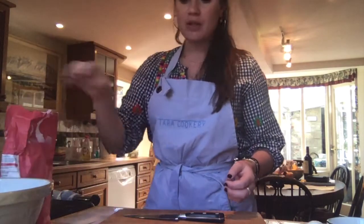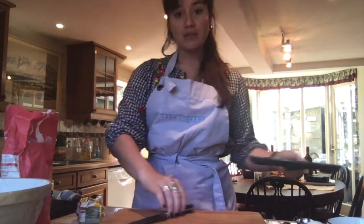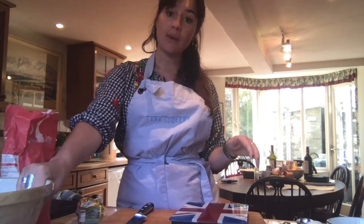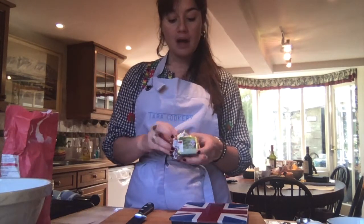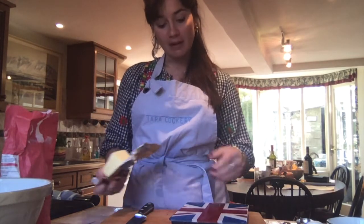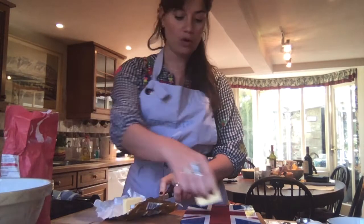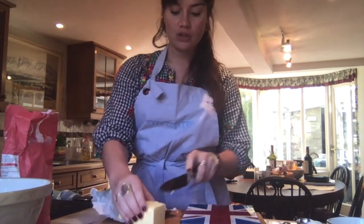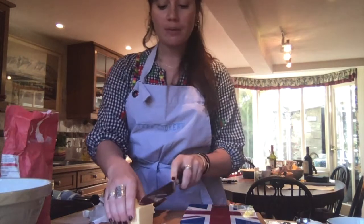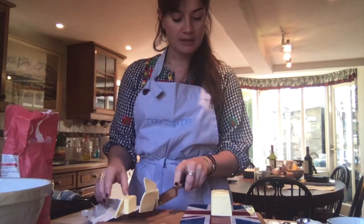The first thing I'm going to do is weigh out my butter — we need 100 grams of butter. For pastry, you want to try and have cold hands and cold ingredients, even a cold bowl. Some people put their equipment in the fridge before they start working with it. If you've got very hot, clammy hands, just run them under really cold water and then dry them really well. You really want to be exact with pastry. With other types of cooking it doesn't matter so much, but with pastry you really want to get it spot on.